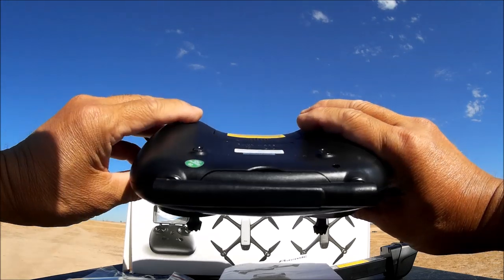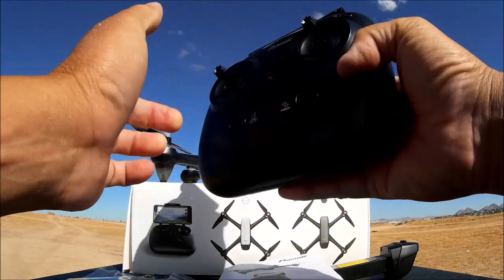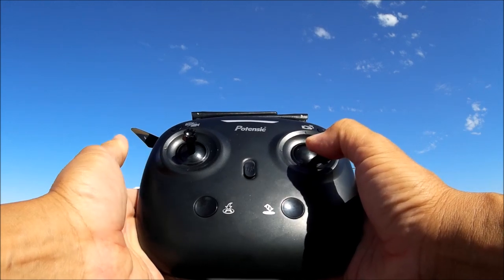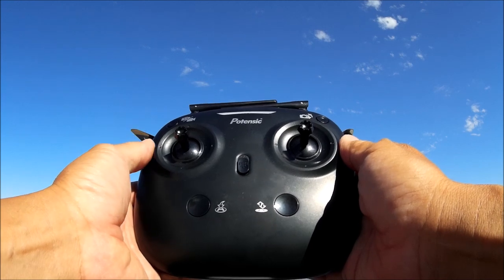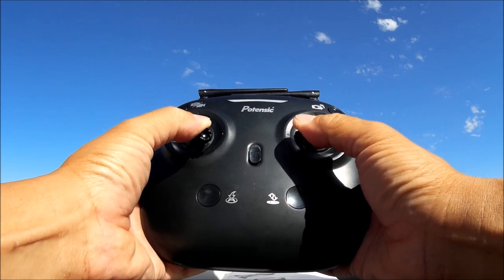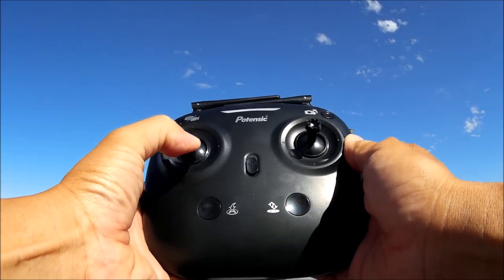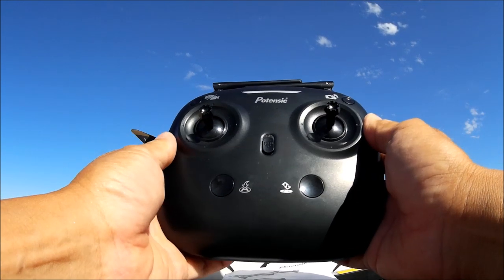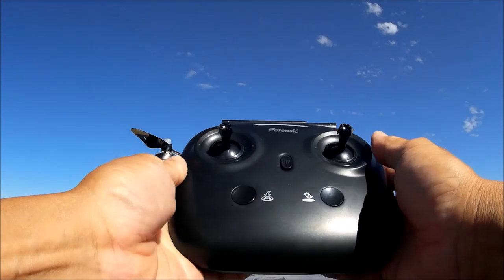The speed button on the back right cycles through speeds one, two, and three. The remote takes four double-A batteries. To calibrate the gyros, move both sticks to the bottom and to the right. To arm and disarm the motors, move both sticks to the bottom and inward. To bind the quadcopter, hold the throttle stick all the way down once everything is turned on for a successful bind.